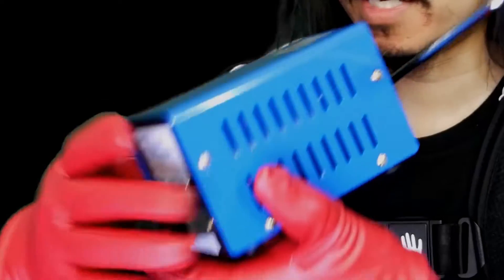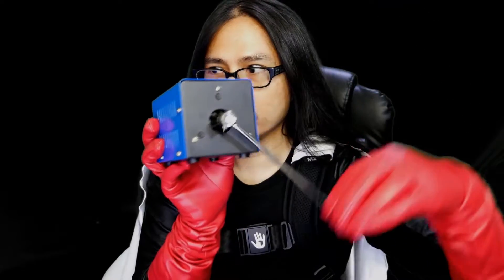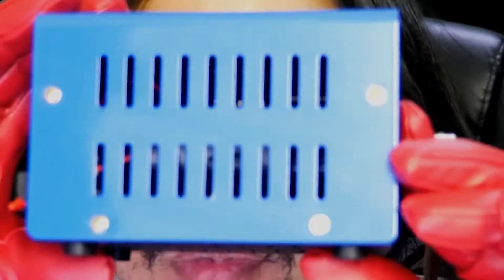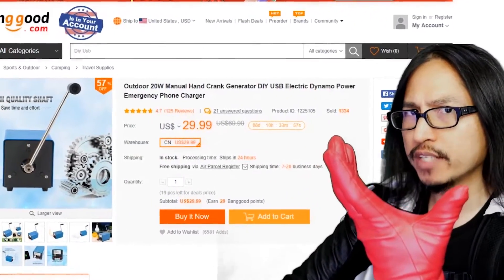I think you have to stick some kind of metal wire to connect to your device. I can see ported vents here, a back handle you can turn, and on the inside I can see a small generator. Is that a danger symbol? I need to find out before I start using this - I don't want this to start exploding or destroy my devices. Let's go to the website and see if there's any English instruction manual.